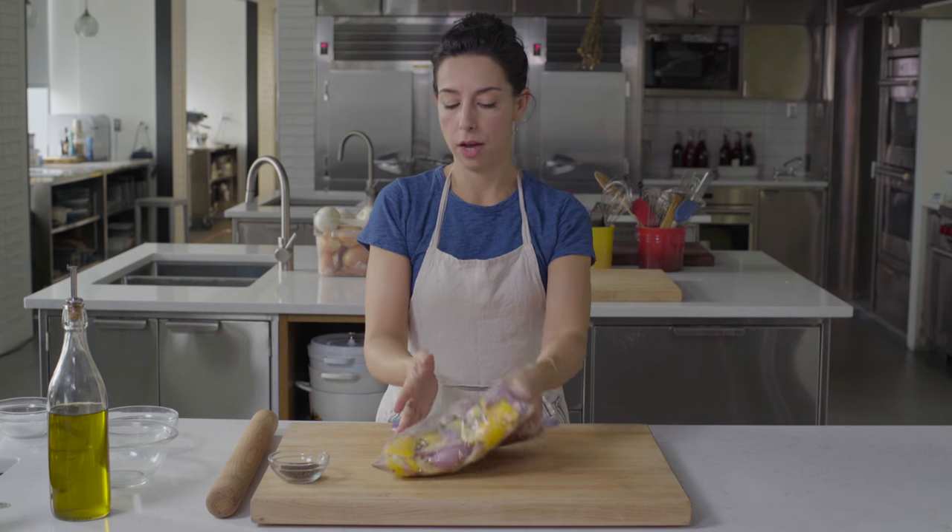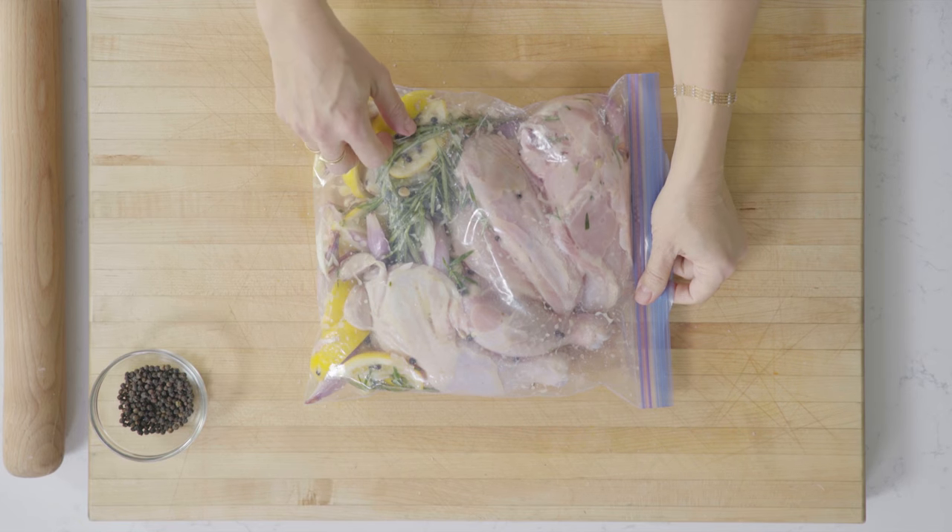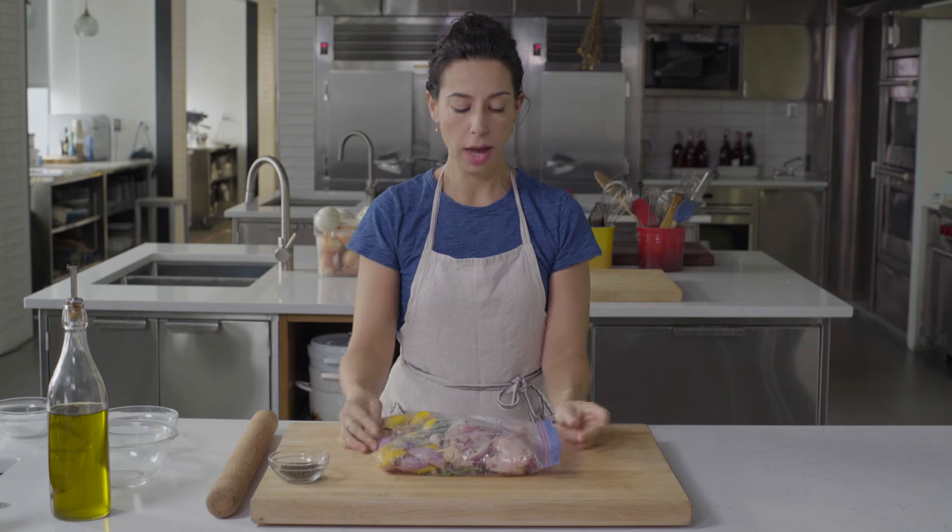It'll marinate on this side, and halfway through I can just turn the bag over to make sure everything is evenly coated with the marinade as well. And then when it's time to cook, I'll just take it straight out of the bag.